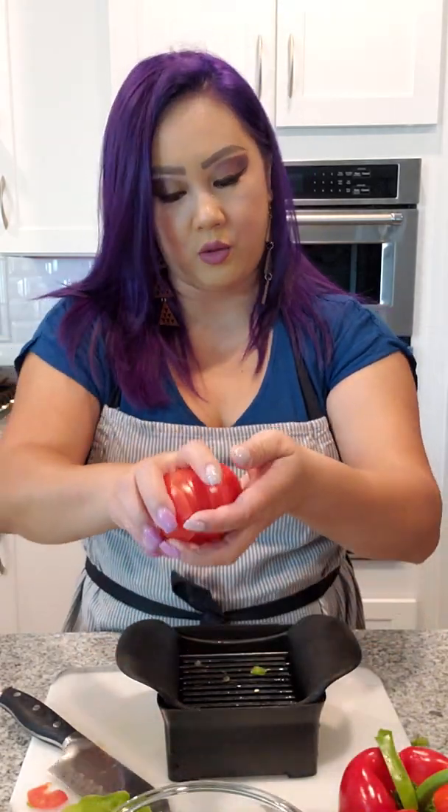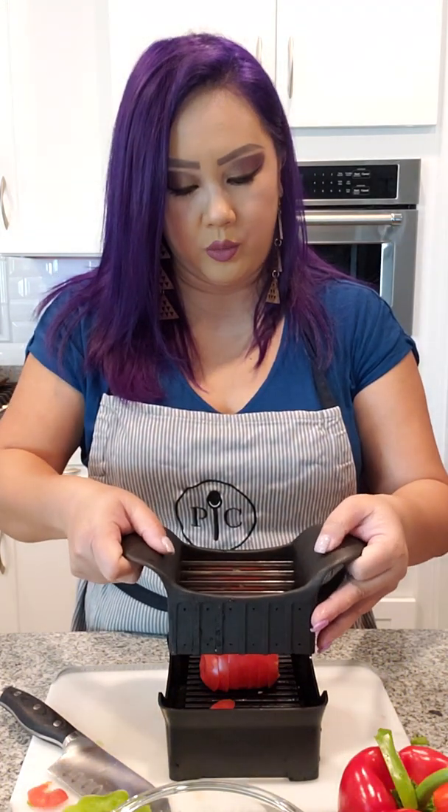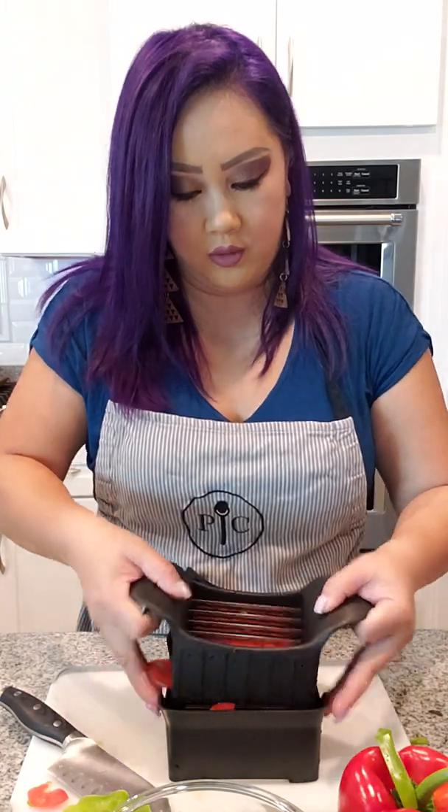I always get asked: can you dice with this? You absolutely can! I'm going to rotate the tomato the opposite way. Now that it's already sliced it will slightly move, but that's okay — just work your way all the way through, rocking left to right, with pressure. Look — nice diced tomatoes! Pretty awesome, right?